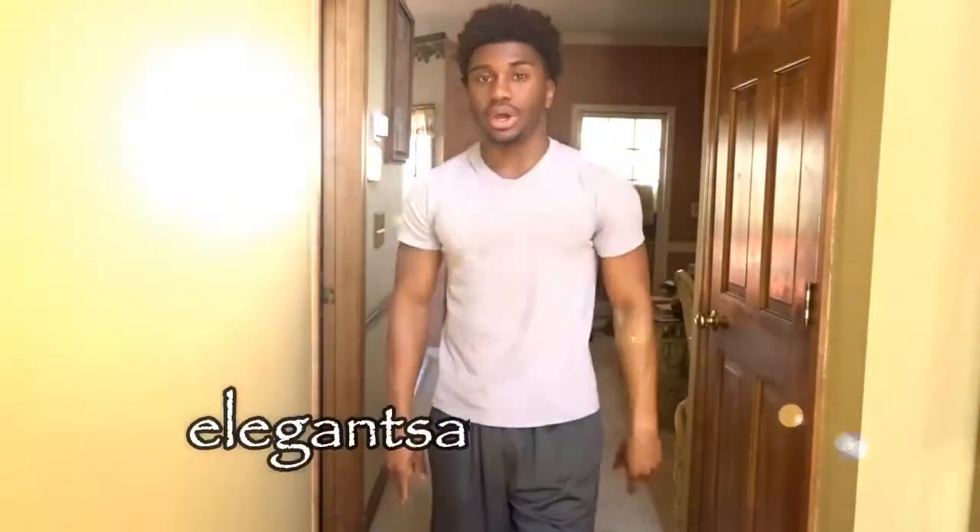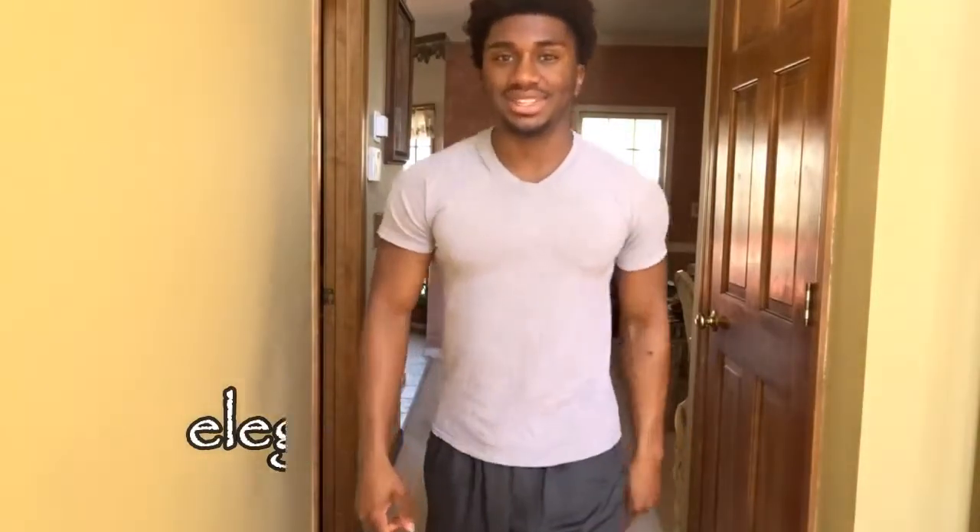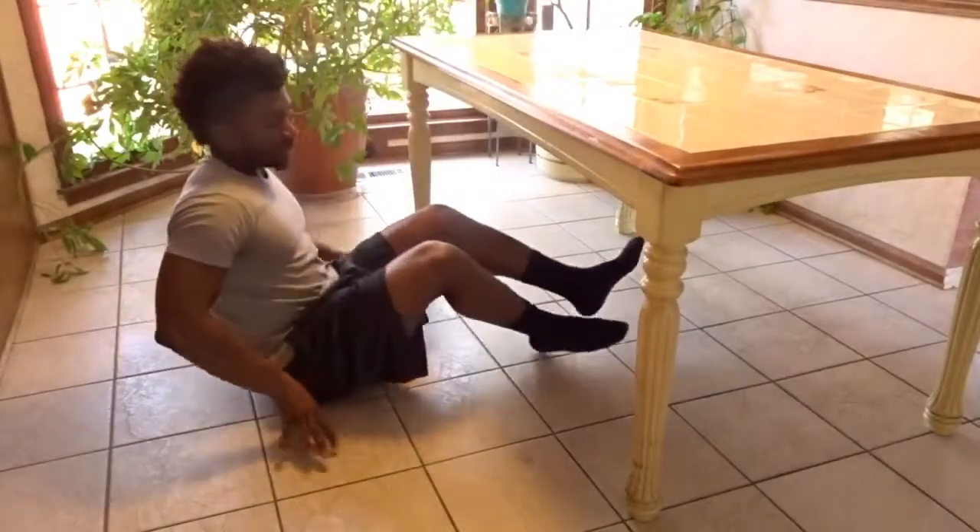What's going on my fellow elegant savages, it's your boy Tamar Lawton. In today's video we'll be going over five back exercises that you can do at home with no equipment. Let's get it.